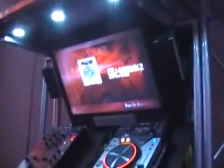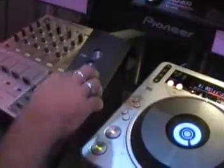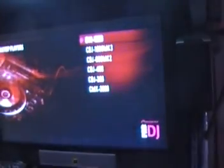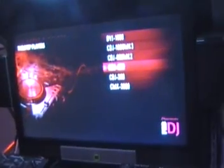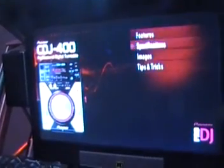Now there's a new interactive feature here. What you can do is actually come in and scroll through this menu board. I can go to menu, pick something — we'll do tabletop players, hit enter, pick a player, let's say the 400. I can get features of the 400, the specifications, images if I need to look at them.